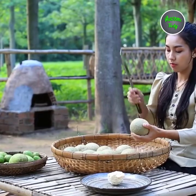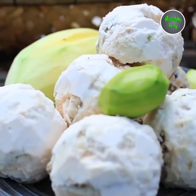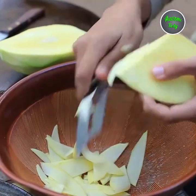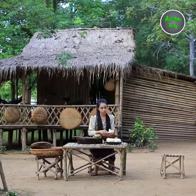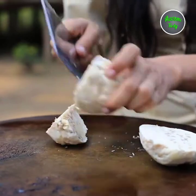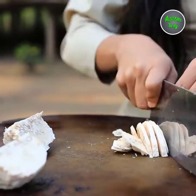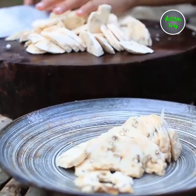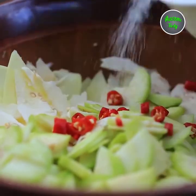Cut the pork into the pan. Add the beef — too much.